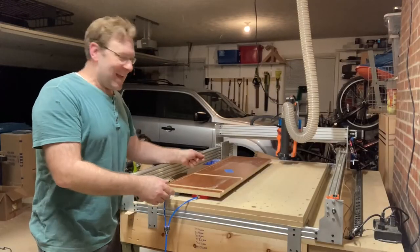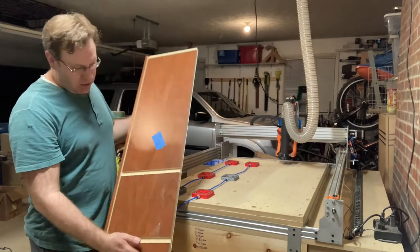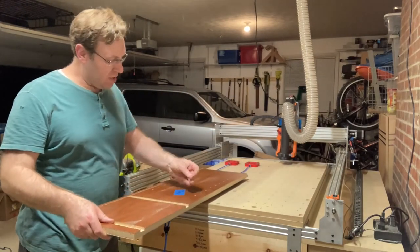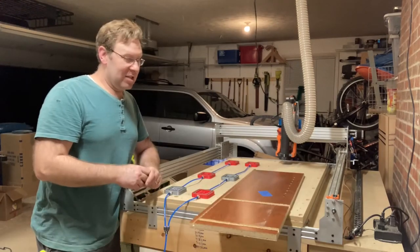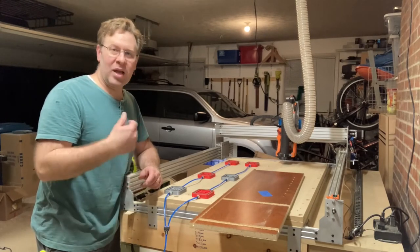That worked fantastic. I got my cabinet side done — I've got dados and rabbets, and I've got shelf pin holes in here. That worked great. This was the right-hand side and we'll do the left-hand side next.